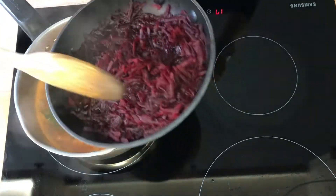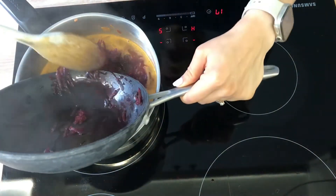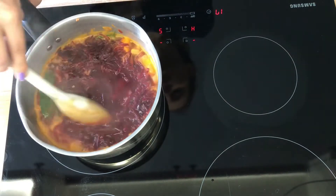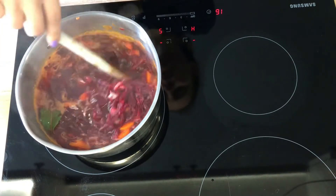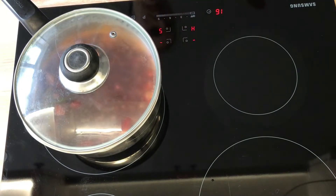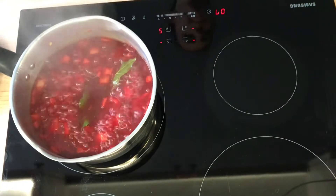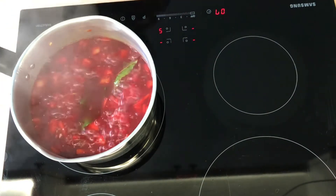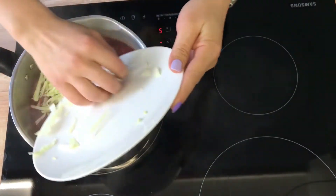Now we can add the grated beetroot to the pan and we will simmer everything together for about 10 minutes. Finally we are ready to add our shredded cabbage to the soup and simmer it for another 7 minutes.